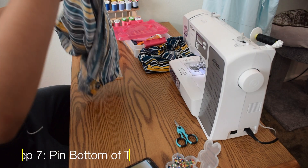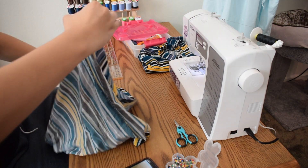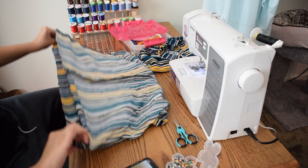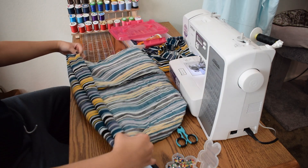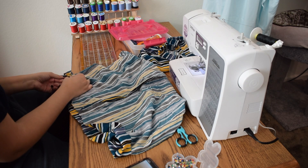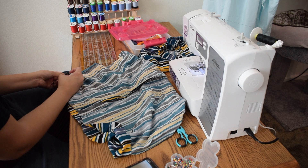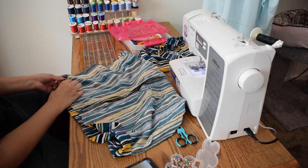Once you're done with your top, you'll notice that the bottom part still isn't pinned, so you want to fold it like you did with your shorts so the top doesn't fray either. Fold it inside out and fold the extra material — about an inch — so you can sew it and it won't fringe at all.